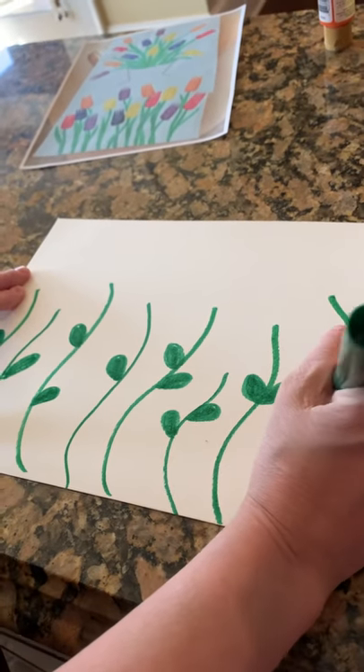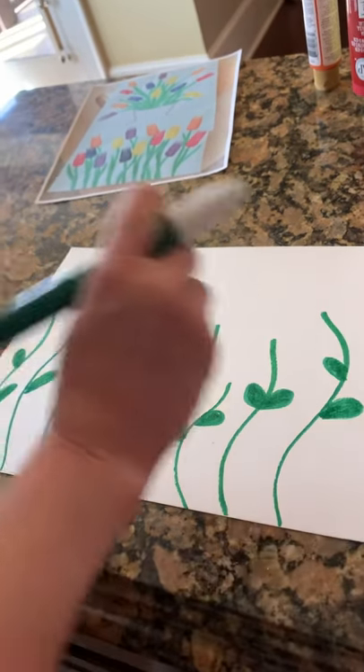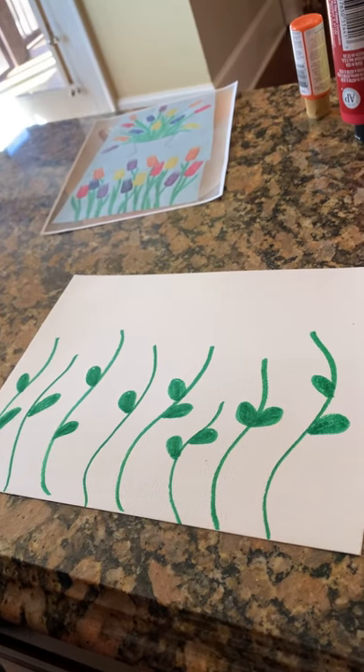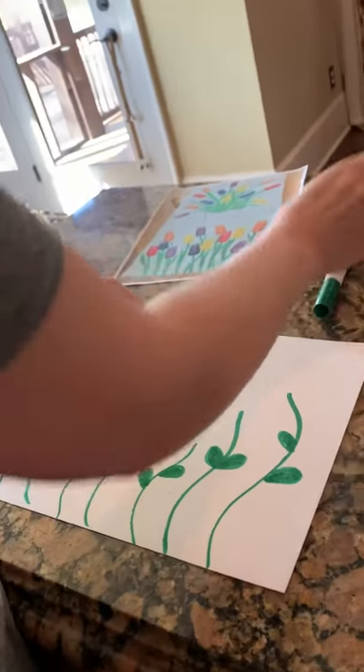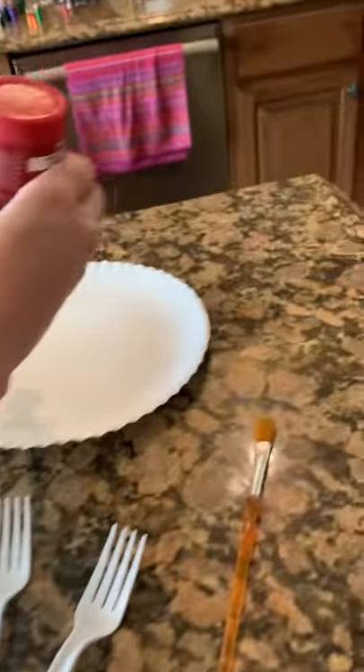We like to go on a walk in our neighborhood and I see so many pretty flowers that are starting to grow. We have some pretty yellow flowers out in front of our house. All right, so I've added stems and leaves, and now I'm gonna get some paint — I'm gonna put some red paint on my paper plate.